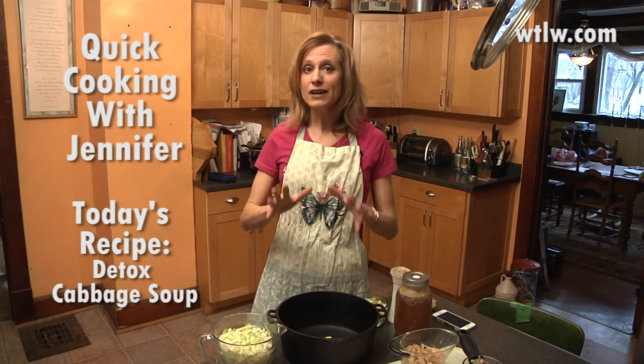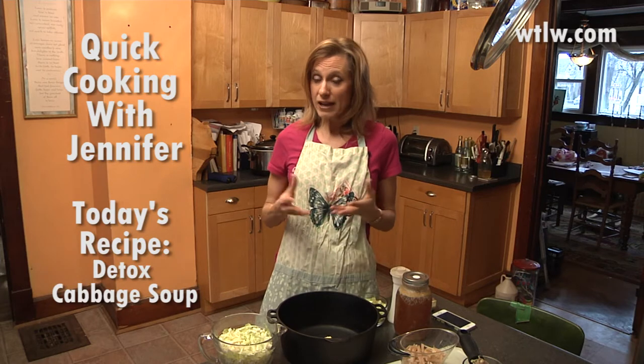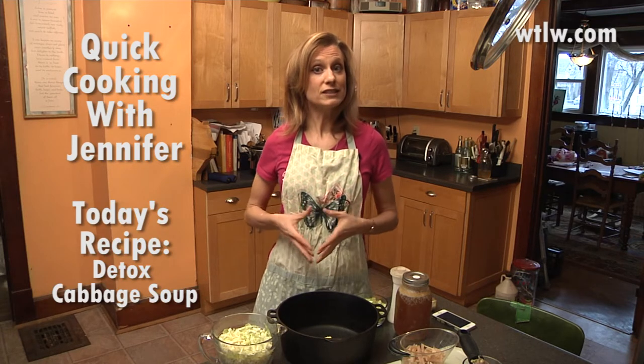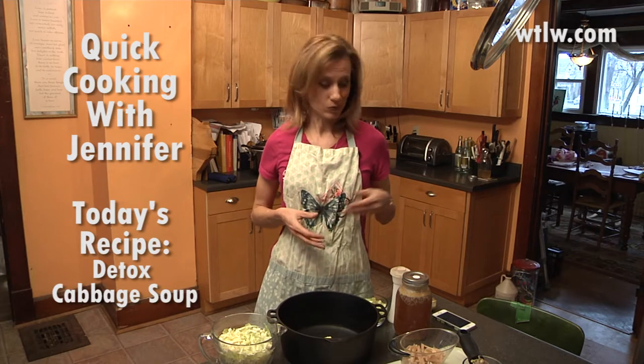However, if you take a moment and research the value of cruciferous vegetables — cabbage being one of those — then you might be interested in trying this cabbage soup. If you also research the value of doing occasional detoxes, then you'll again see why this just could be a good soup to try.